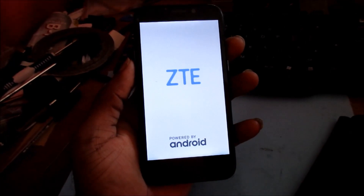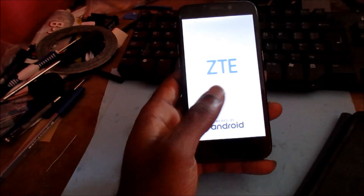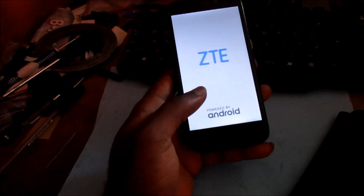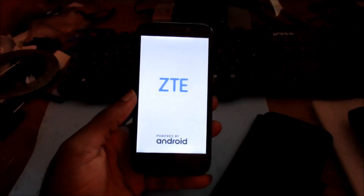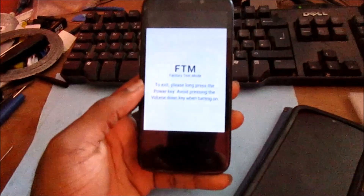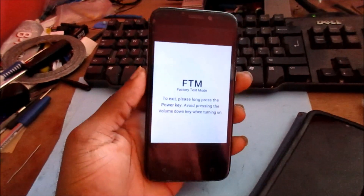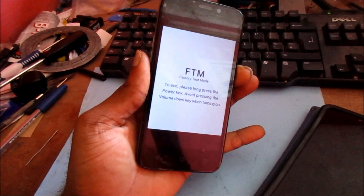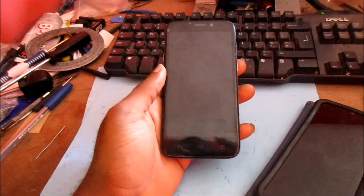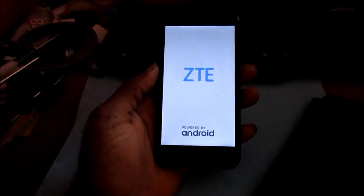This is how we fix this issue guys. If your phone is non-responsive, if you are not getting any touch, if you're unable to use your phone for some reason, this is how you do it. It actually took us into FTM mode — to exit, just press the power button and this will exit that FTM mode. So guys, this is how you can fix those issues.